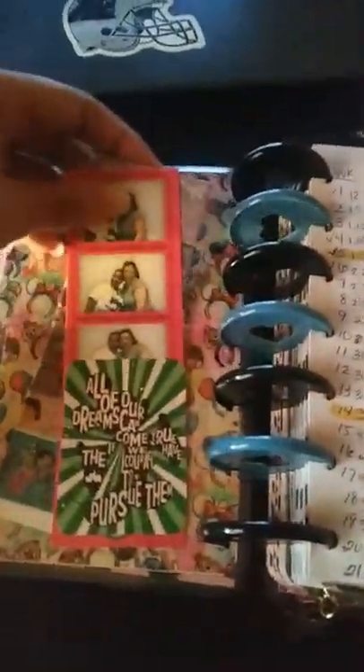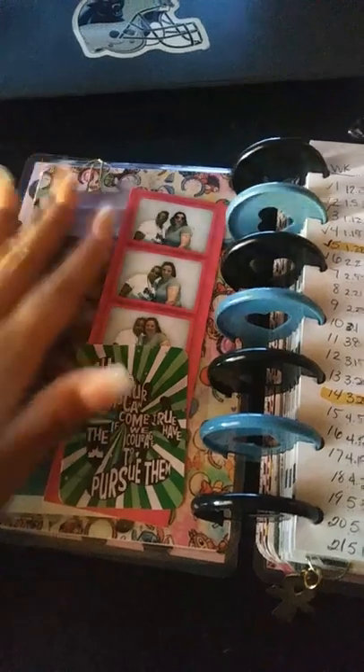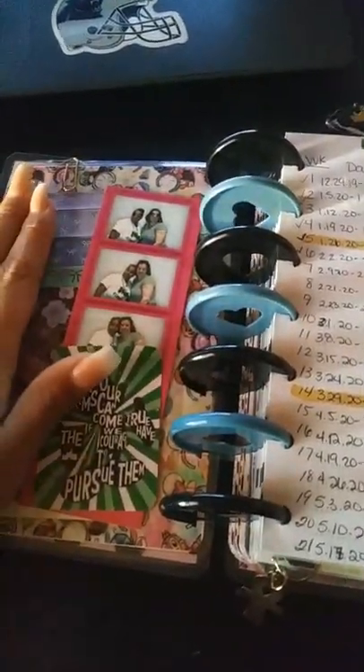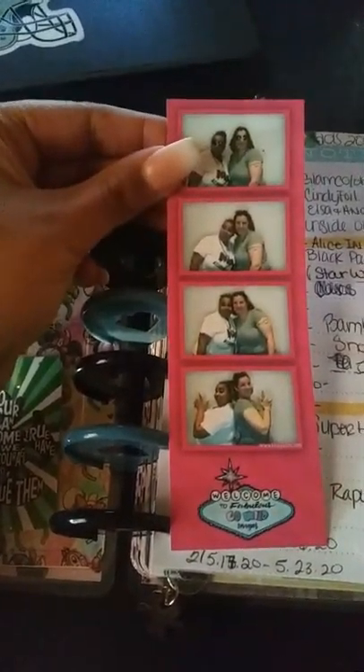So here we have a washi sampler that I got from Washi Full. This is the Go Wild CAD strip that we got last year with me and my big sister. It was actually pretty cool.